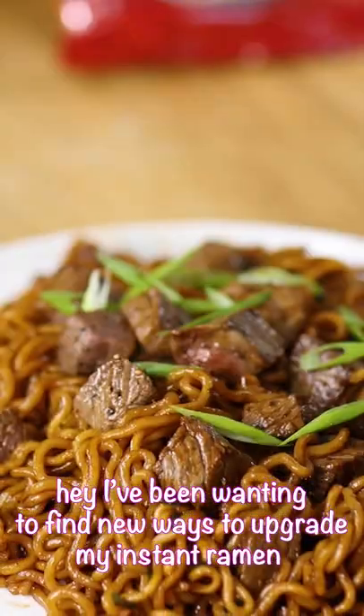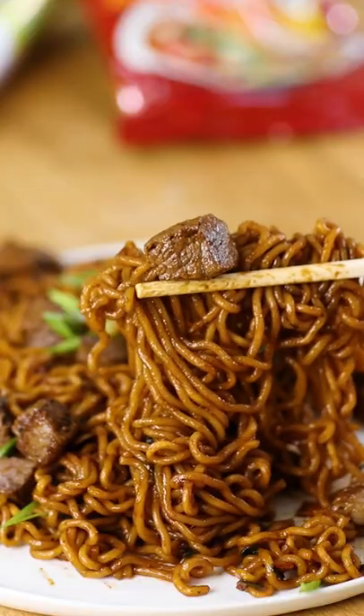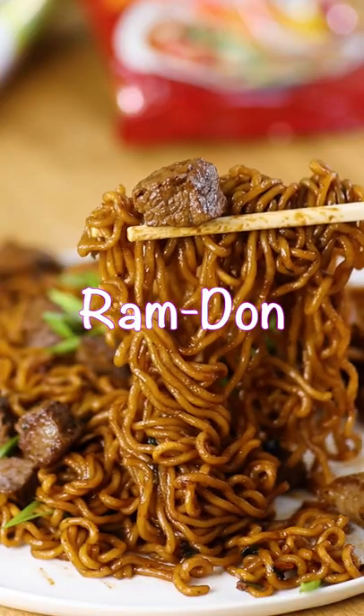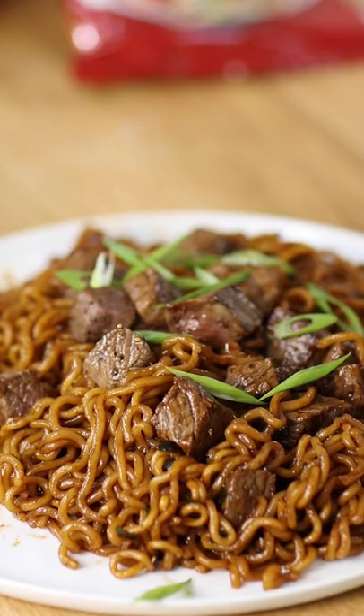Hey, recently I've been wanting to find new ways to upgrade my instant ramen, and I immediately thought about making ramdang from the movie Parasite. The idea behind ramdang is that rich Koreans would glamorize their cheap instant noodles with an expensive cut of steak.